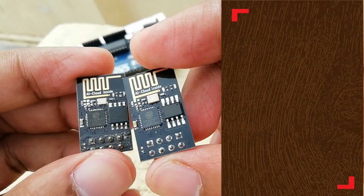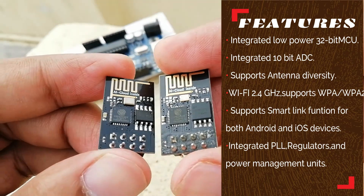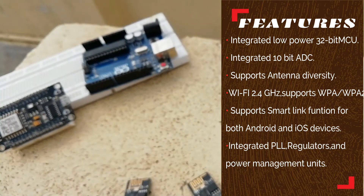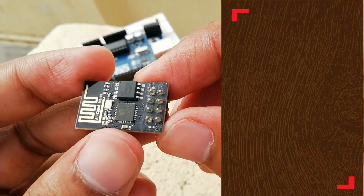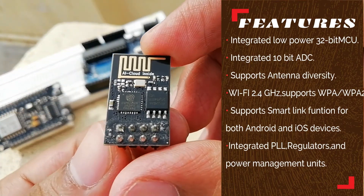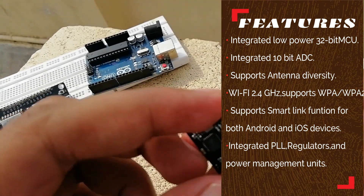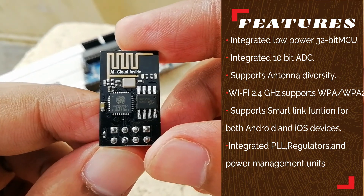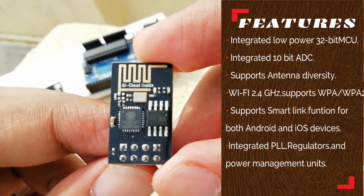The module features an integrated low-power 32-bit MCU, an integrated 10-bit analog-to-digital converter, TCP/IP protocol stack support, antenna diversity, WiFi 2.4 GHz with WPA support, smart link function for both Android and iOS devices, and integrated PLL regulators and power management units.